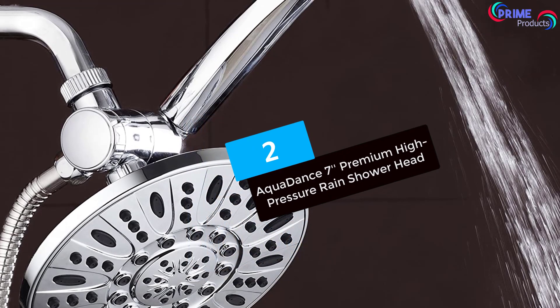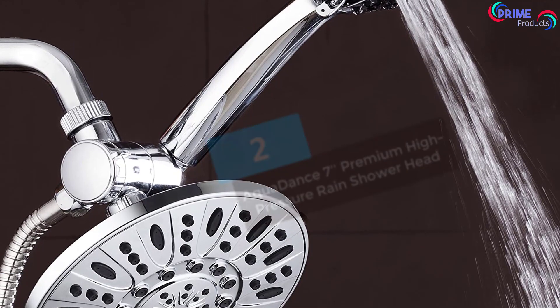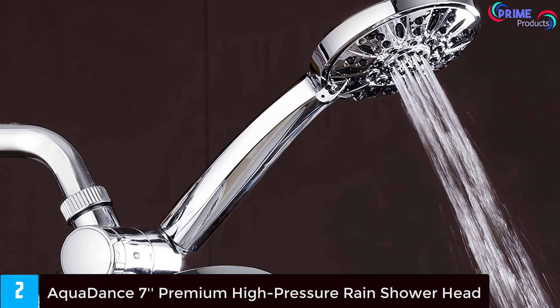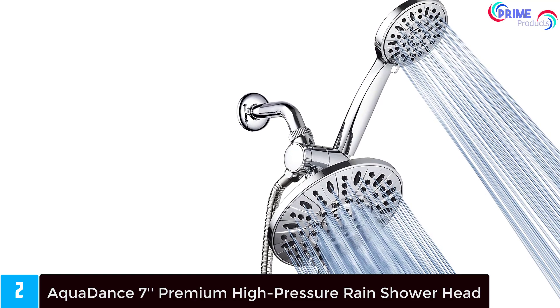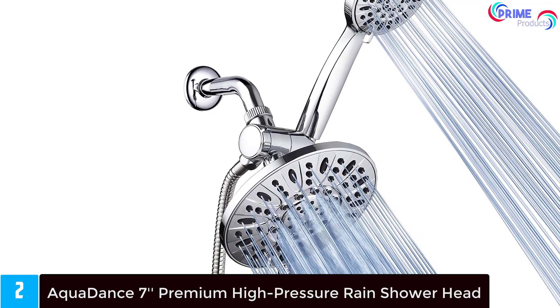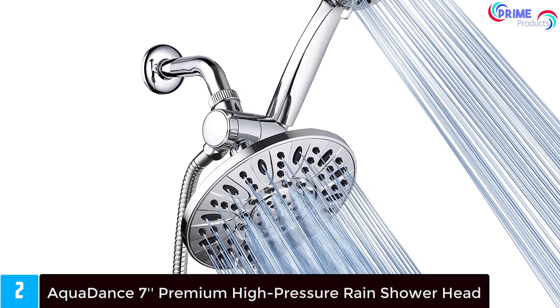At number 2: Aqua Dance 7 Premium High Pressure Rain Shower Head. This 7-inch shower head features a three-way rainfall combo including both a fixed shower system and a handheld system for the ultimate in luxury and relaxation. There are 6 settings you can choose from on the handheld system, which features chrome, similar to the wall-mounted shower head. The easy wall-mount system allows you to place it on the wall without tools.